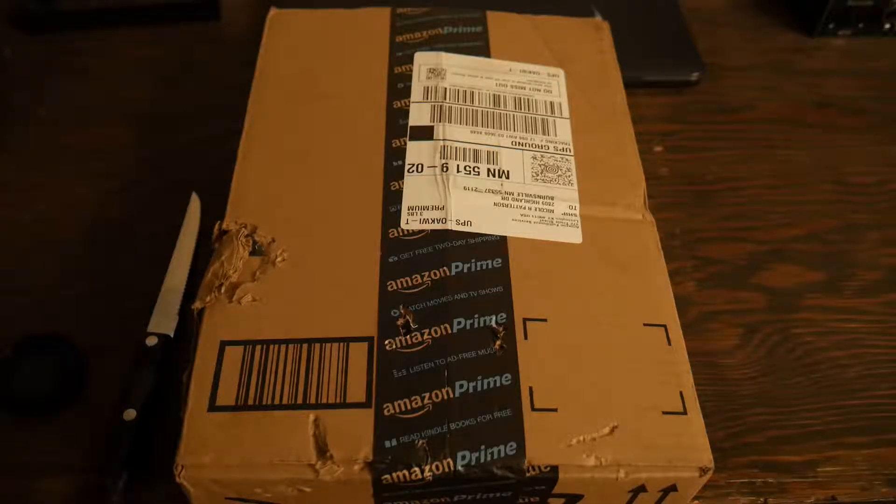What is going on guys, it is Glick here. Today I'm bringing you guys an unboxing video — I haven't done one of these in a long time.